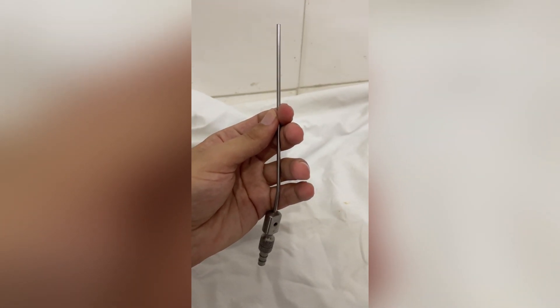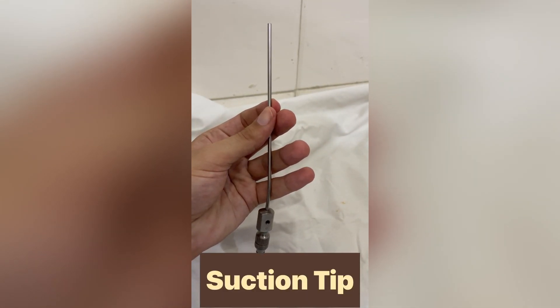This is used to remove fluid collection and other residue from the operating area during surgery.